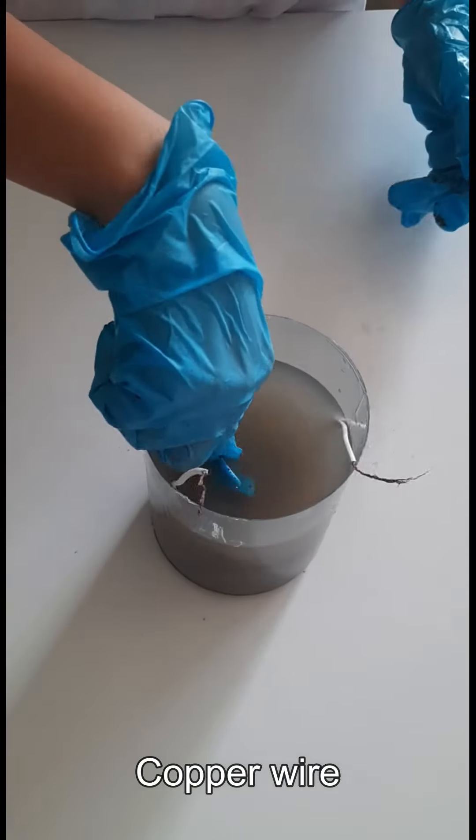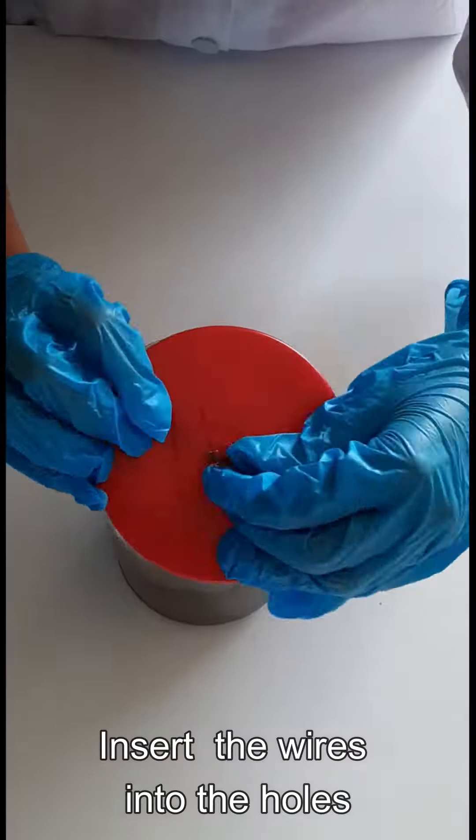Then place a copper wire. Lastly, cover the container and insert the wires into the holes.